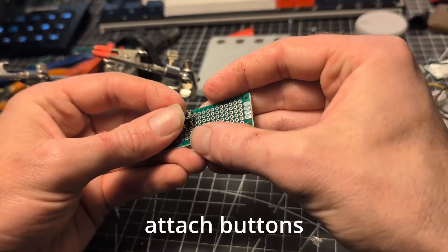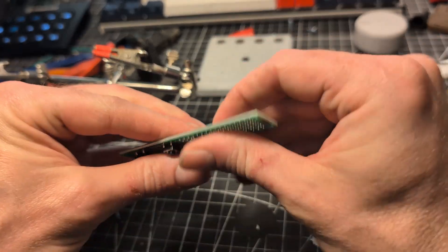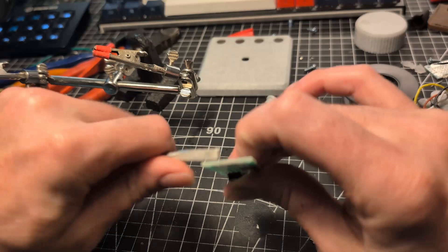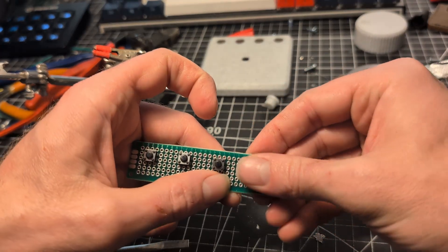I don't know why I put the resistor in the line. I don't know why my brain told me to do that. And that's why I was getting all that interference, because it was just going crazy.